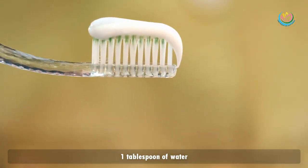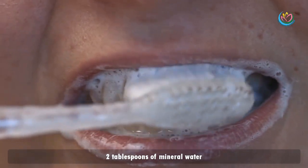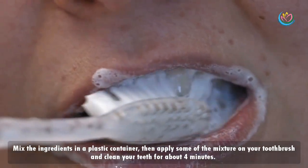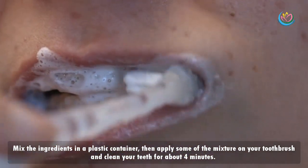Ingredients: 1 tablespoon of toothpaste, 1 tablespoon of water, 2 tablespoons of baking soda, and 2 tablespoons of mineral water. Preparation and use: mix the ingredients in a plastic container, then apply some of the mixture on your toothbrush and clean your teeth for about 4 minutes.